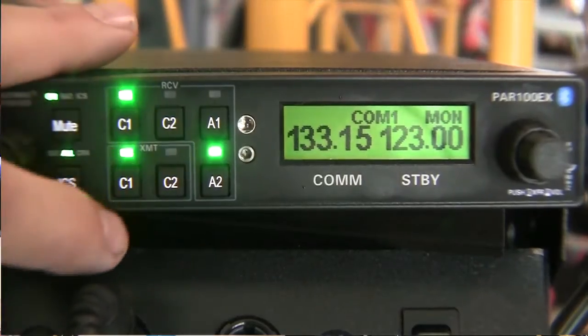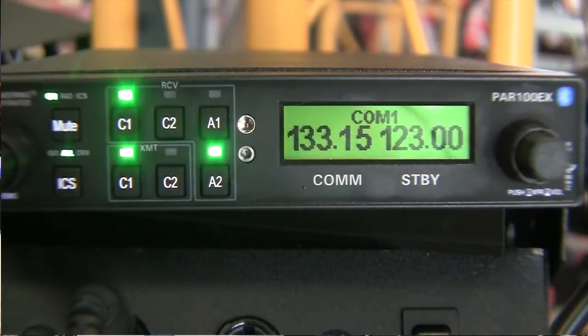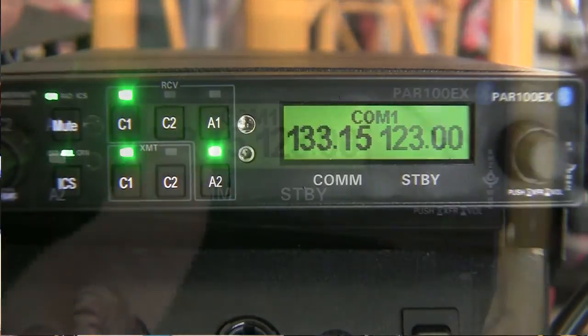The PAR100EX is introduced today at Sun and Fun with a list price of $2,595. We felt it was very important not to add the burden of FAA certification costs to home builders — that's kind of why we've been able to add so much innovation and keep the price very reasonable. Availability will be shipping before the end of June of this year.